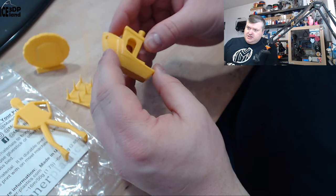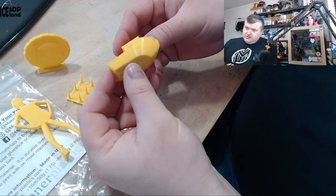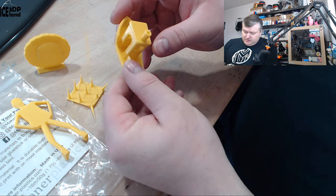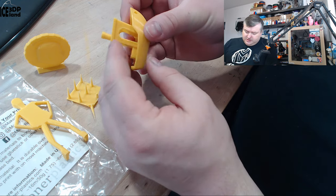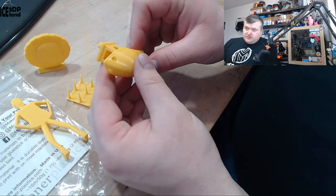Then I printed the Benchy and that came out excellent — no issues at all. The Benchy came out really nice; the overhangs and the bridging were quite good. No issues here.